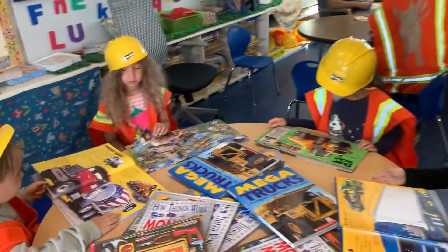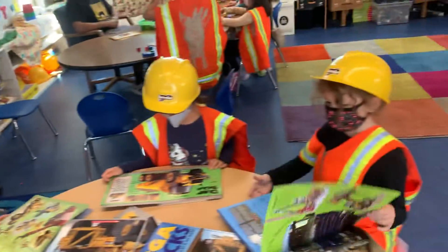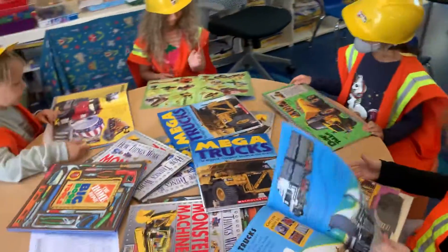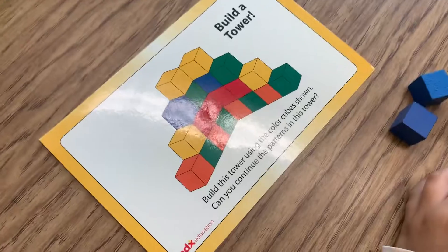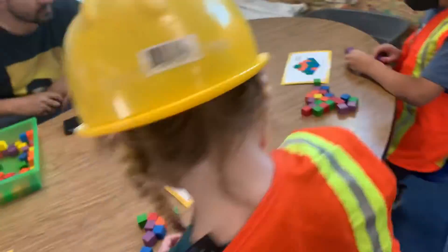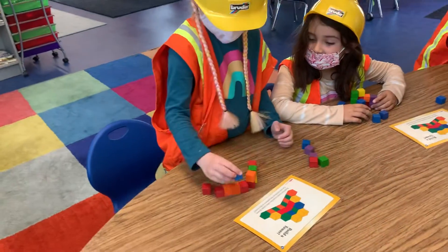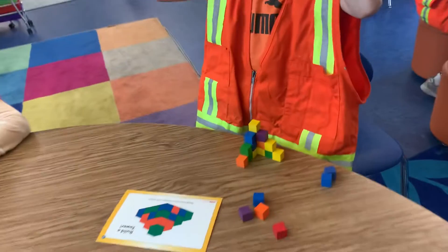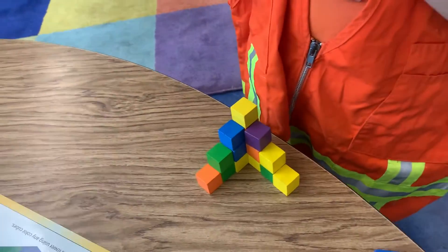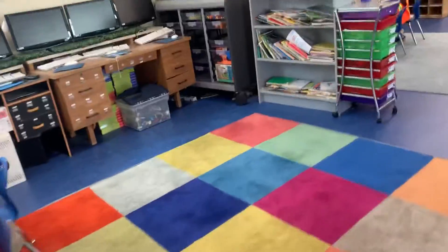Okay guys, is everybody reading construction books here? Building 3D shapes — Fiona, good job, look at her, she's doing it! Good job, let me see. Regan, good job buddy, good job. Not doing the hidden ones — it's very interesting, good job.